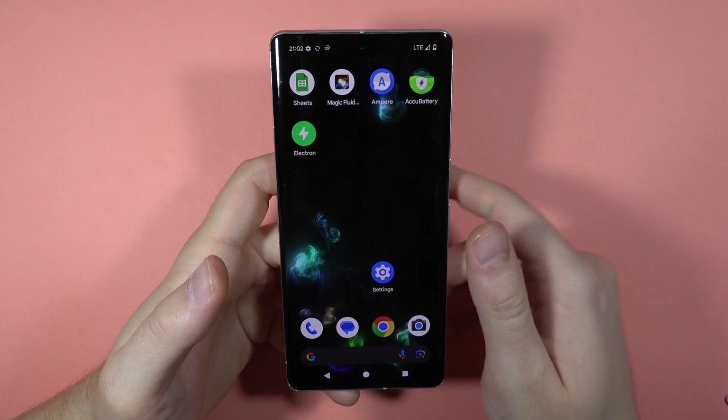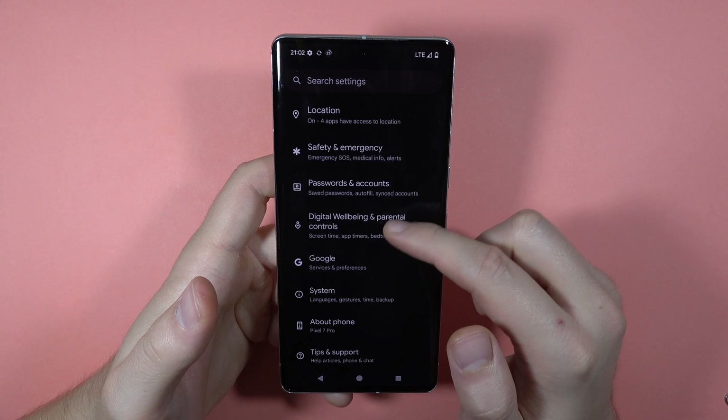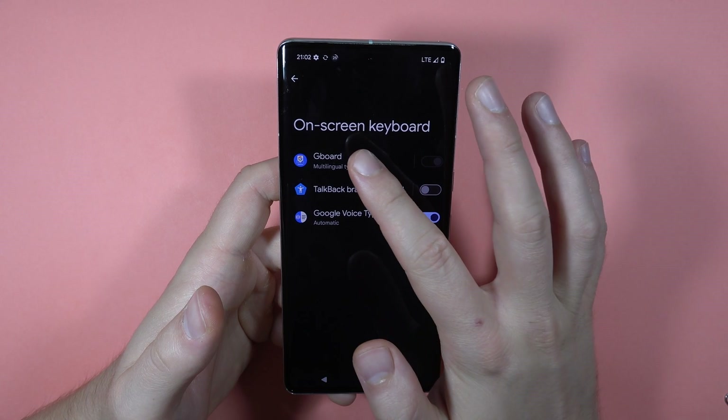To change keyboard language on the Pixel 7 Pro, first open the Settings, then scroll down until you find System. Go to Keyboard, select On-Screen Keyboard, and tap on Gboard.